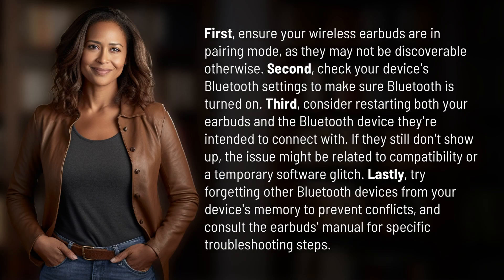First, ensure your wireless earbuds are in pairing mode, as they may not be discoverable otherwise. Second, check your device's Bluetooth settings to make sure Bluetooth is turned on. Third, consider restarting both your earbuds and the Bluetooth device they're intended to connect with.